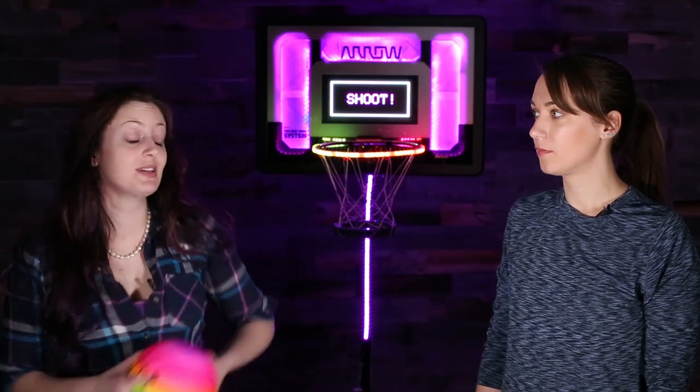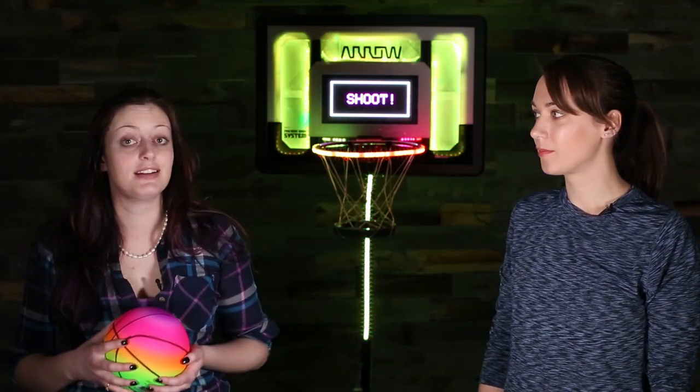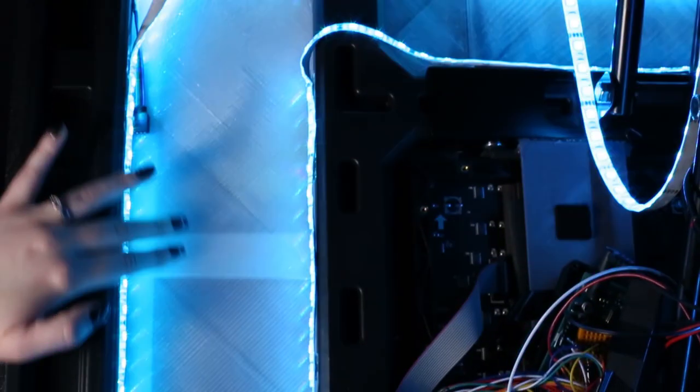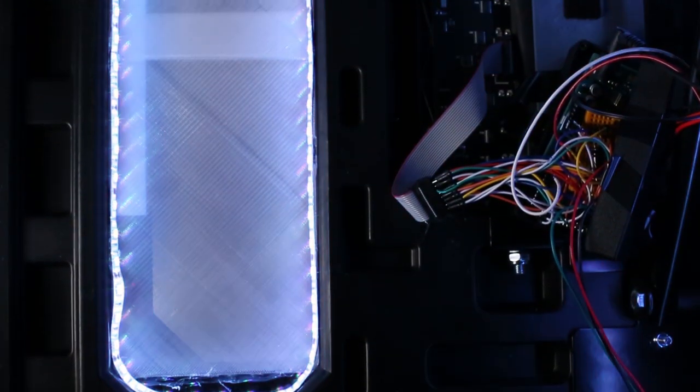We also have beautiful diffusion on the backboard here. That is a huge shout out to Lulzbot and the Taz 5 — that is all 3D printed with a clear material, and it worked beautifully. It works really nicely, and that's only about a sixteenth of an inch thick. It doesn't have to be a long print to get really nice custom diffusers off of that.